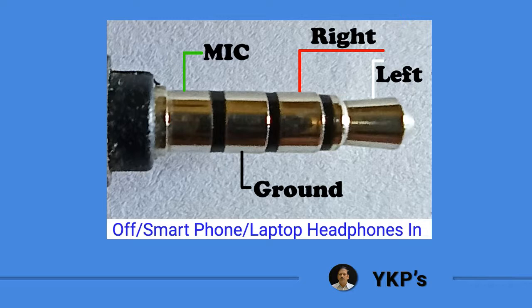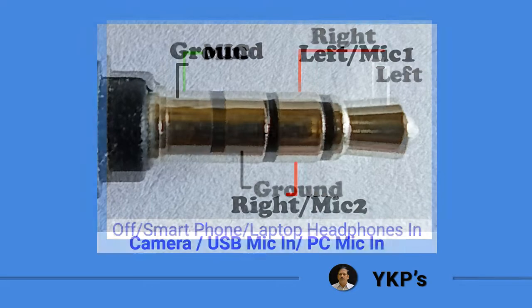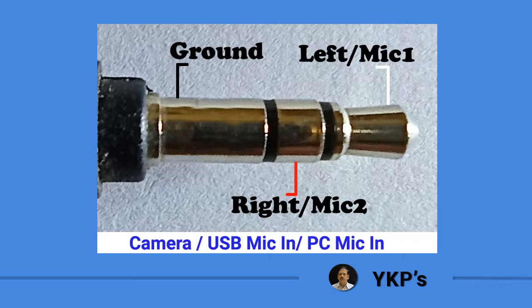When the switch is in the off or smartphone side, it works as a 4-pin TRRS or CTIA connector. You can connect this mic to your mobile, laptop, or desktop that has a headphones-in socket. When the switch is in camera side, it works as a 3-pin TRS connector. You can connect this mic to your camera's external mic-in or to your computer through a USB sound card adapter.